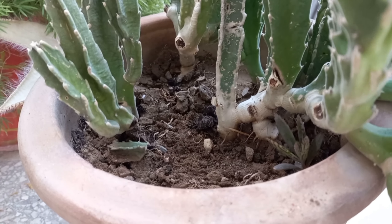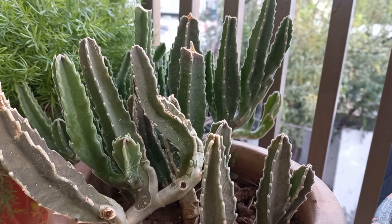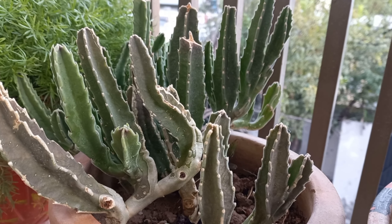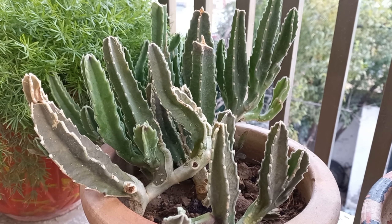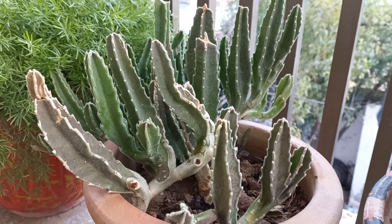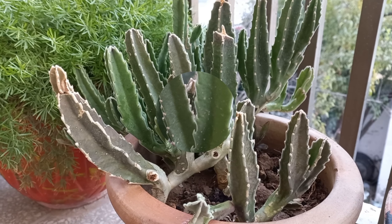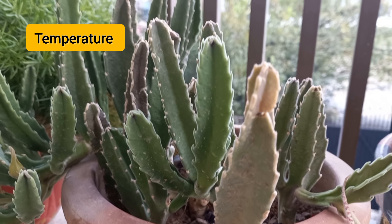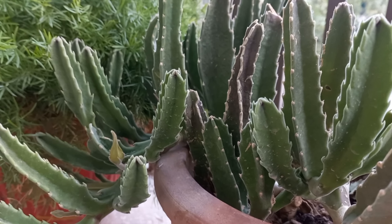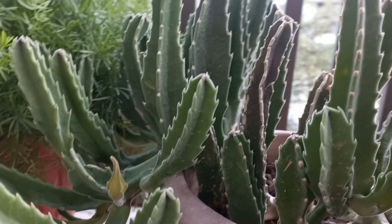Stapelia gigantea has typical watering needs for a succulent. It's best to use the soak and dry method and allow the soil to dry out completely between waterings. These plants are extremely drought tolerant, storing lots of water in their stems. They prefer warm temperatures between 70°F and 90°F.